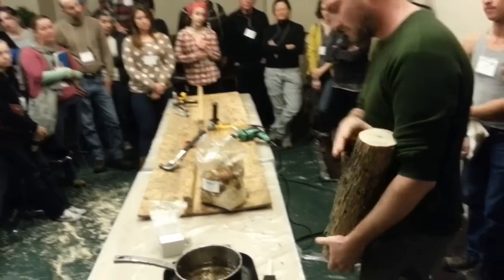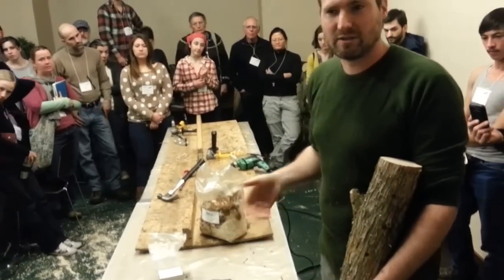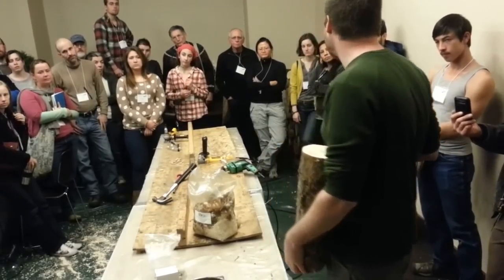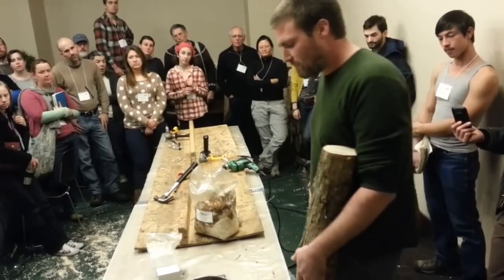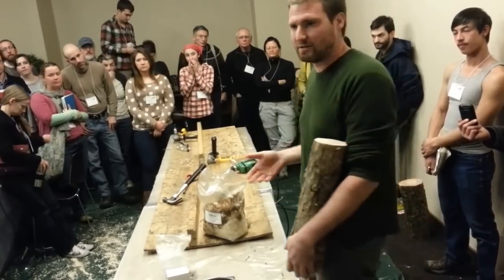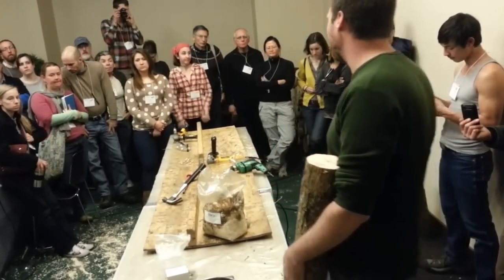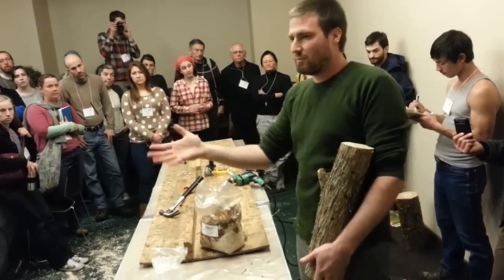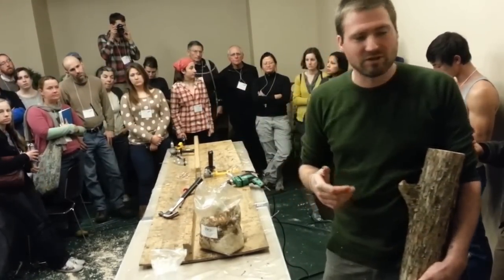The last thing is wax. This is cheese wax — the same wax used to wrap rinds when you're doing hard cheese. The only real reason we use cheese wax is because it is a food-grade wax, and if you're getting into organic certification, it's the preferred one. You could use paraffin, you could use beeswax — there are all sorts of combinations of wax.